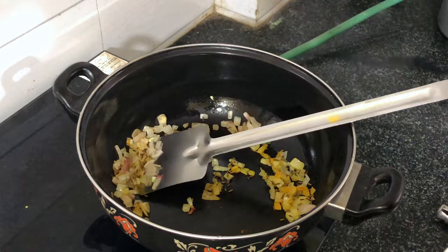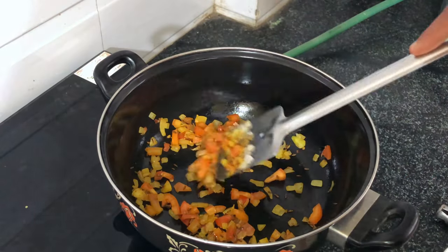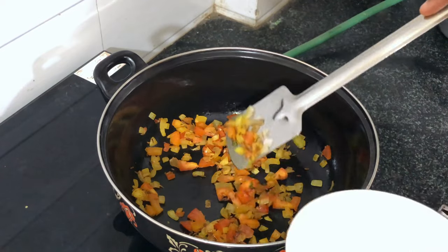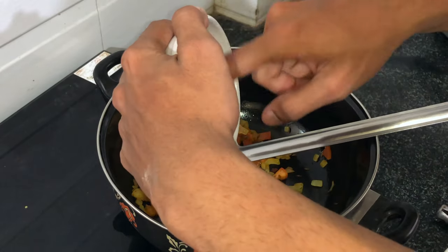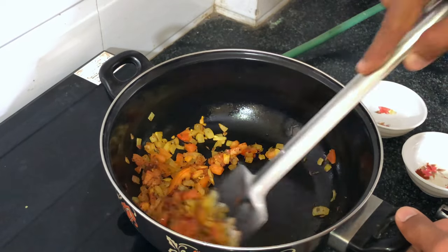Then add some tomatoes and stir for a while. After mixing it well, add chutney, chili powder, a pinch of salt (namak), and mix it well.